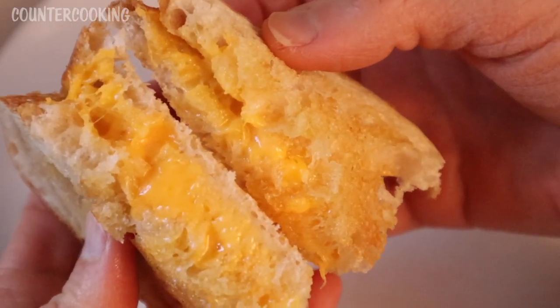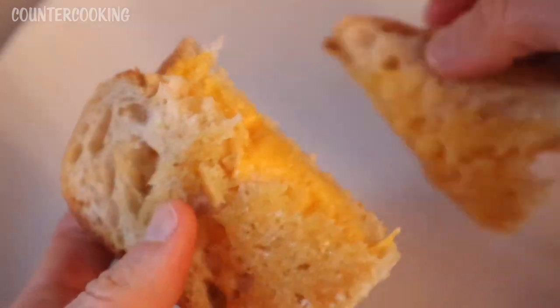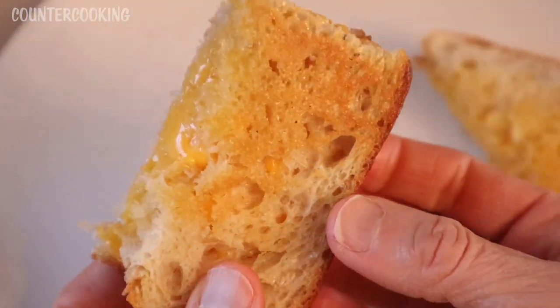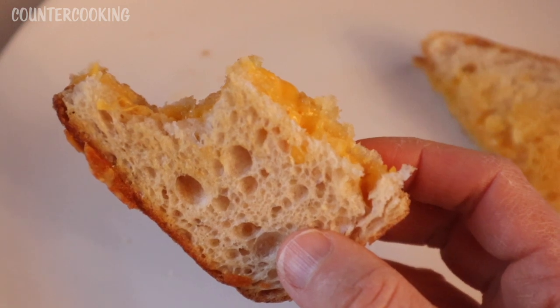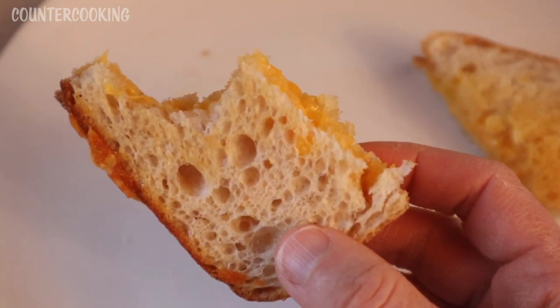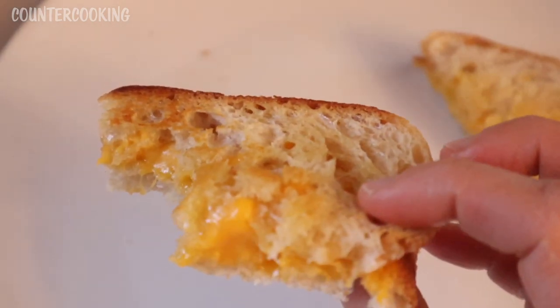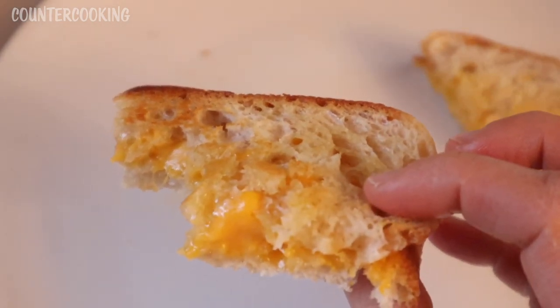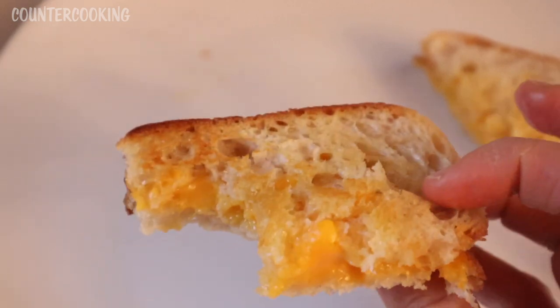Everything is nicely melted — the cheese is nicely melted and the bread is nicely toasted. Now let's taste this. It's a really good classic grilled cheese sandwich and it only took about four minutes in the Dash Mini Griddle. Just kind of set it and forget it. It's very nicely cooked — the bread is crunchy and toasty and the cheese is melty.